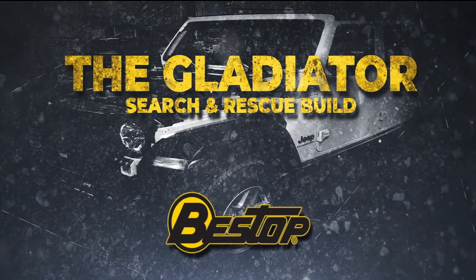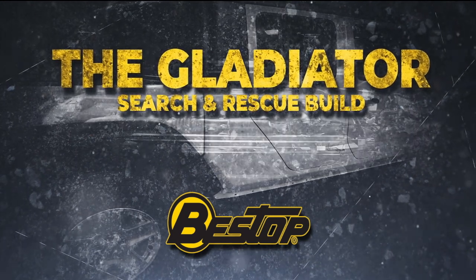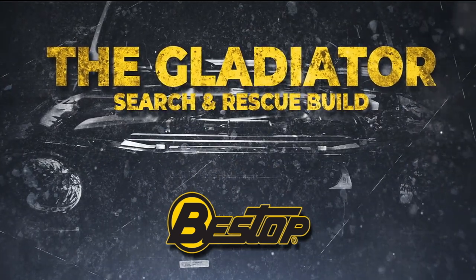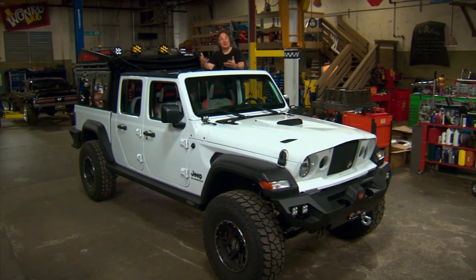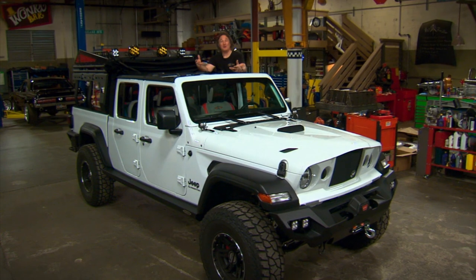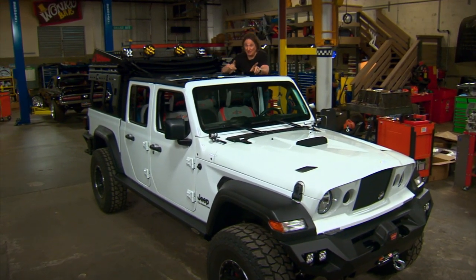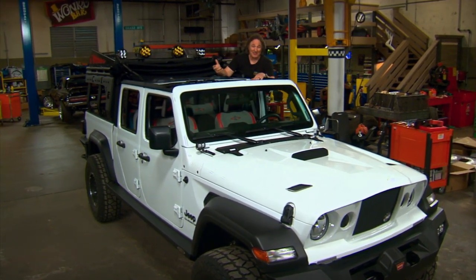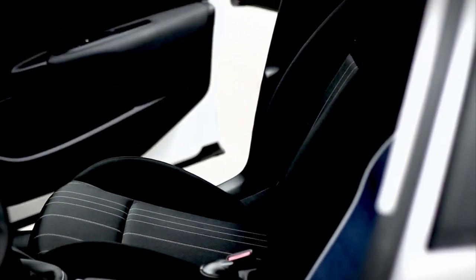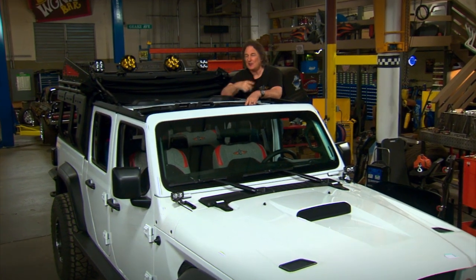And now, the Gladiator Search and Rescue Build, powered by Bestop. It's a fact that most people keep valuable stuff — like money, phones, computers, and guns — locked inside their vehicles. But if you have a utility vehicle, especially something with a soft top or a bed, it's almost impossible to keep people from slashing the top or reaching in and stealing your stuff. So having a lockbox in a utility rig is pretty important, and there's plenty to choose from.